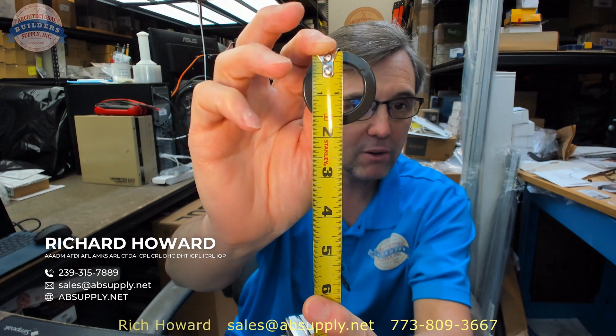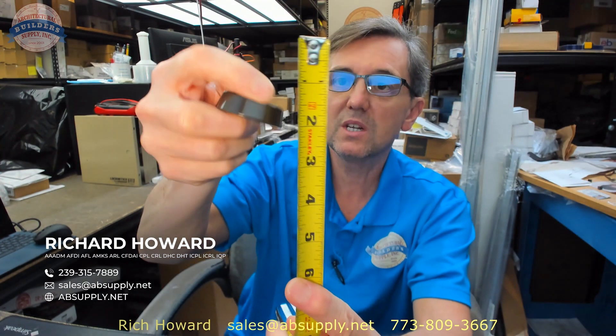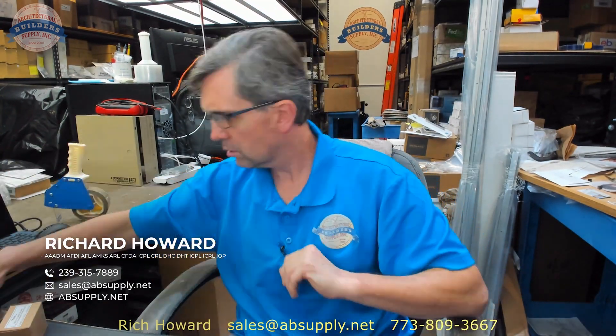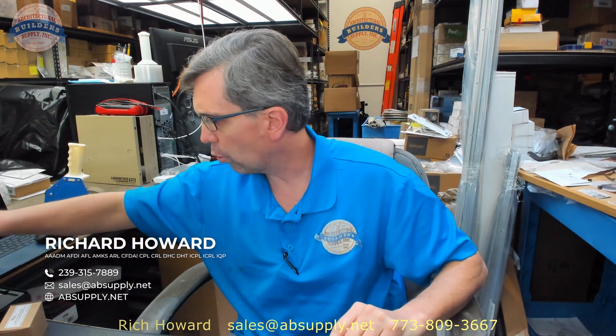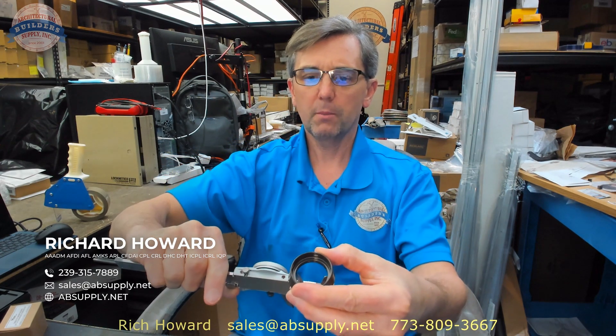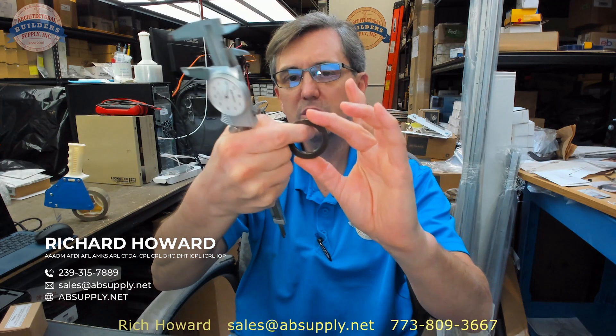Outside diameter looks like it's about an inch pushing an inch and three quarters, maybe one and eleven sixteenths. Overall height of the collar looks like it's seven sixteenths. The dimension I get asked for is the ID, and according to my caliper the ID is 1.164 inches.